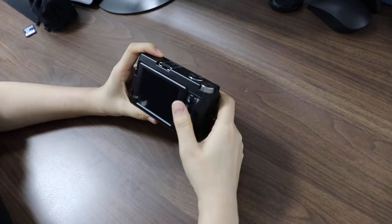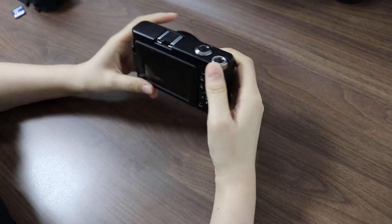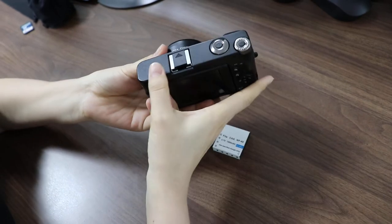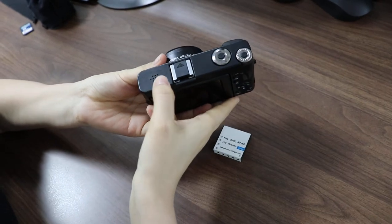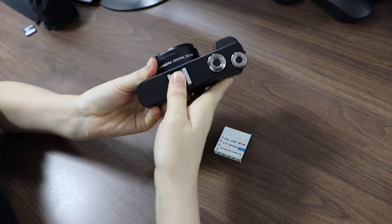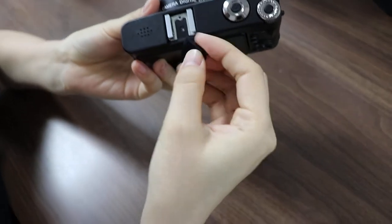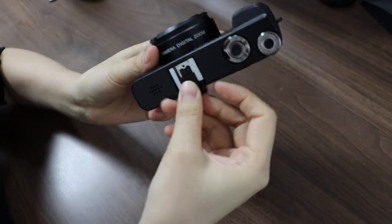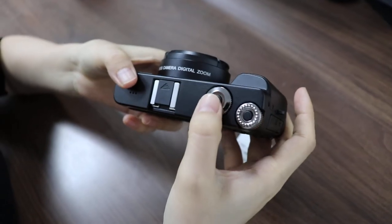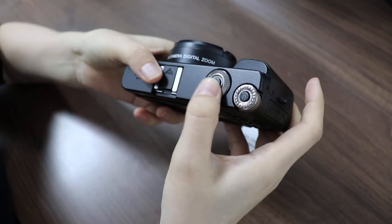Today let us know how to turn on and turn off this camera. First let us know every side of the camera. Here the inner microphone, speaker, and here the hot shoe. You can connect a video light and microphone by the hot shoe. And here the photo button, which also can be used to taking video.